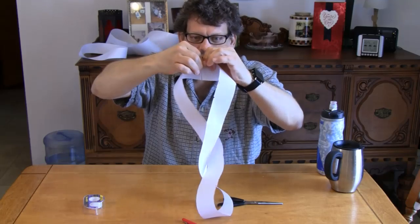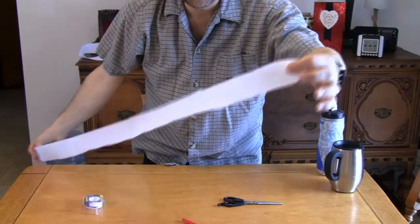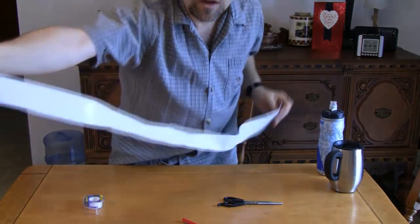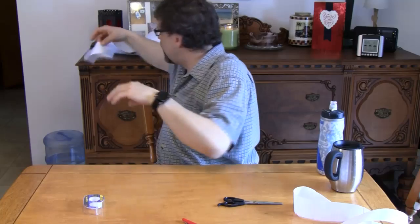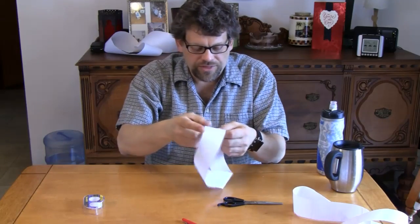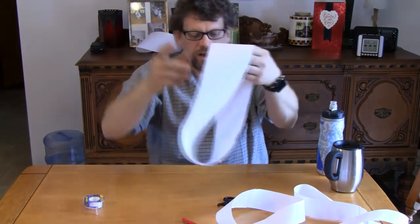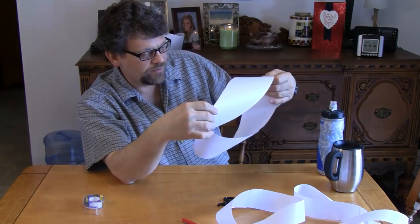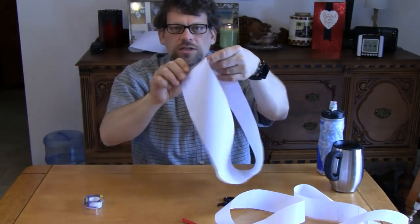If I take this apart, it's one long strip of paper — amazing, isn't it? I've made some other Mobius strips up here as well. This one is a little bit thinner; you can make them different sizes. I made one here that's actually made of three pieces of paper, so it's a little bit longer and a little bigger.